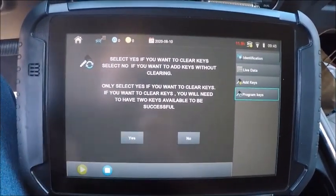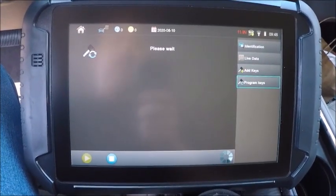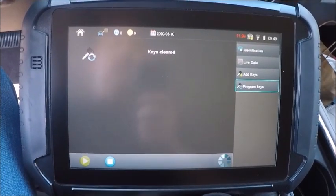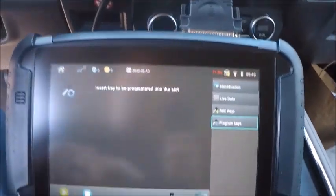Press yes — we want to clear keys. We don't know which one it takes so we're going to hit yes. Keys cleared. So we got the first one in there — zero keys, door lock cycled. As you can see, one key.